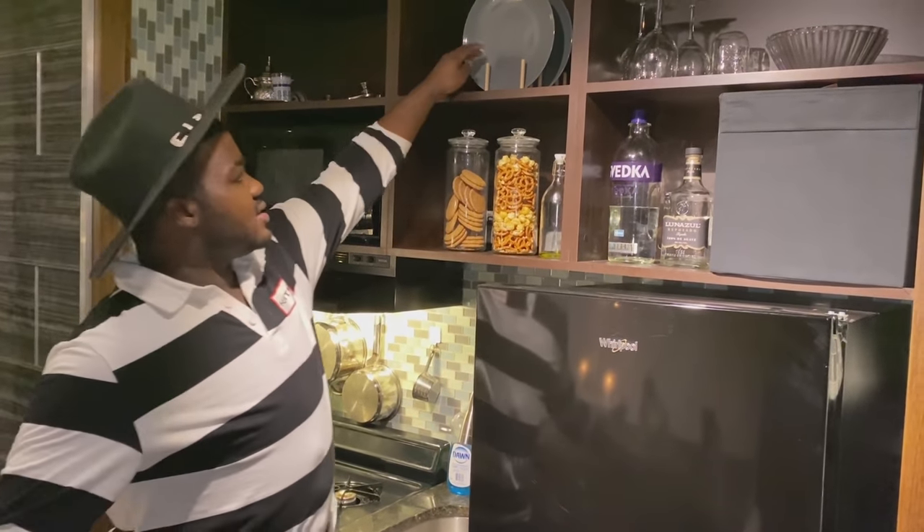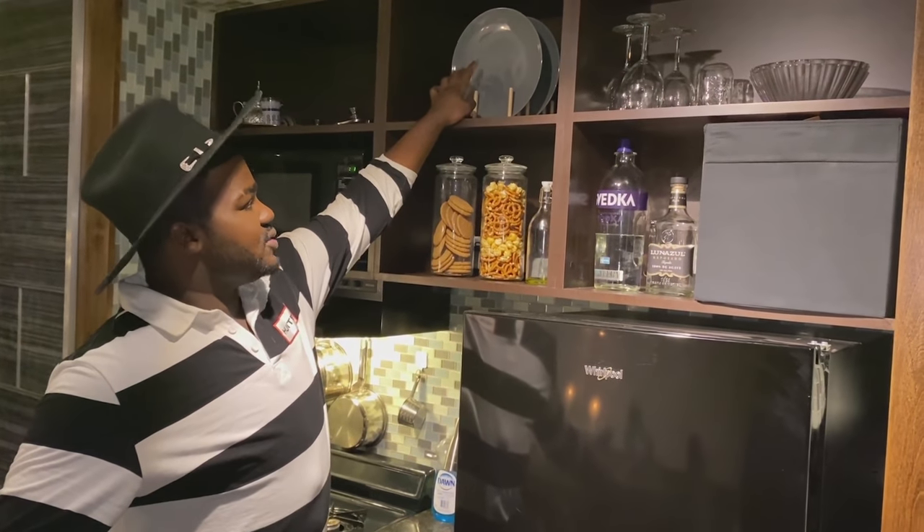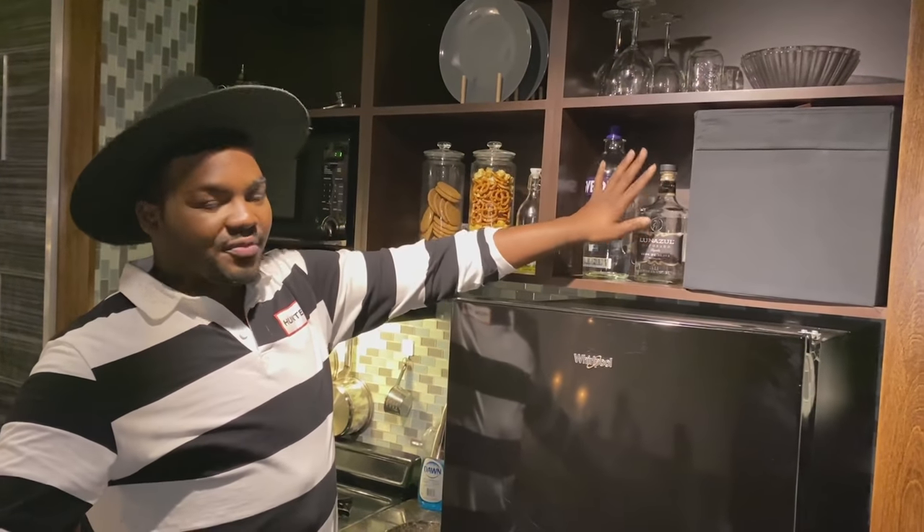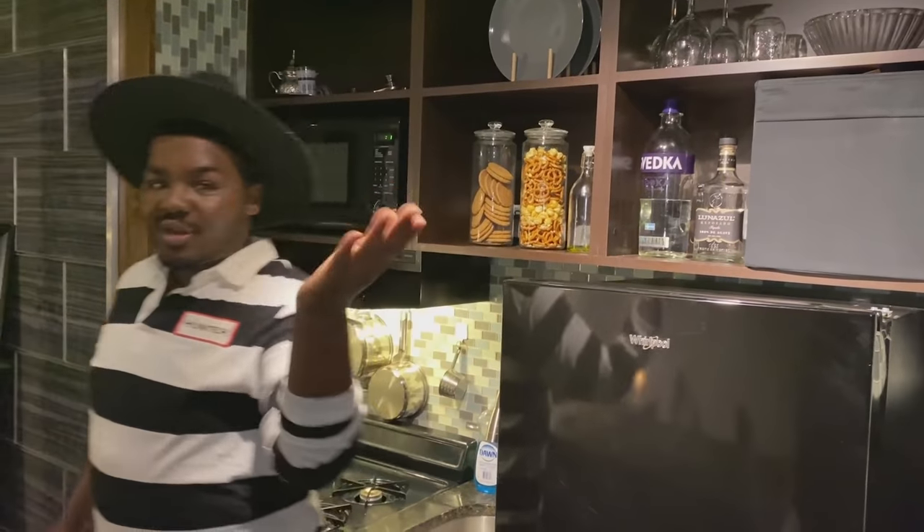I also got this little tea stand from Ikea for about five bucks and displayed my plates there. This is my mini little bar area with stuff I got for my housewarming party. Come follow me into the living room — it's all collectively part of the same space.